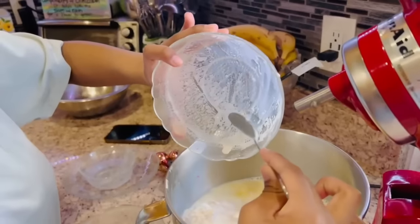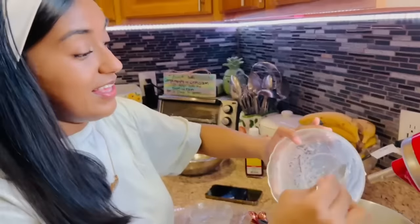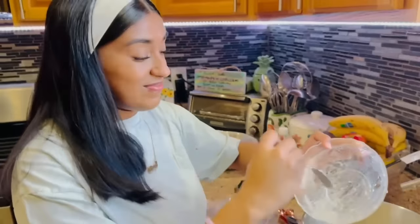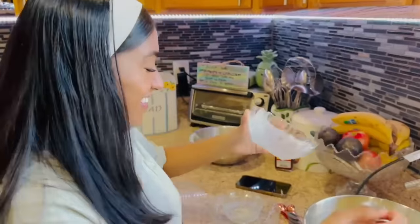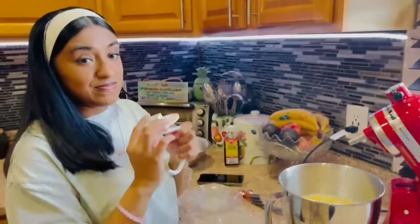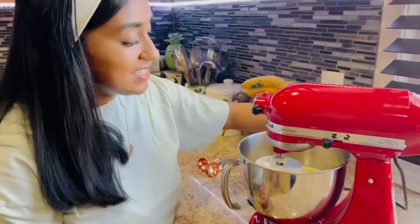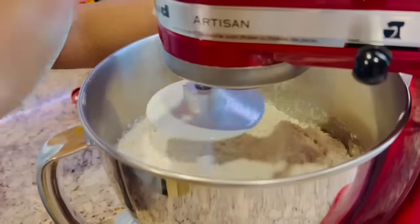You know when the yeast has bloomed because the top part is foaming a little bit — that's something I learned the first time I made this. Alana's cinnamon rolls are actually better than Cinnabon — that's a big compliment, they're really delicious! Now we're just going to mix it all up using the bread hook attachment.